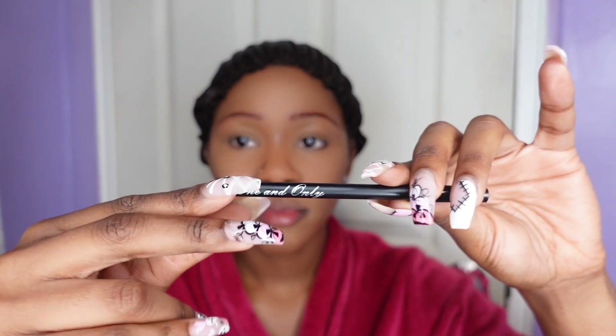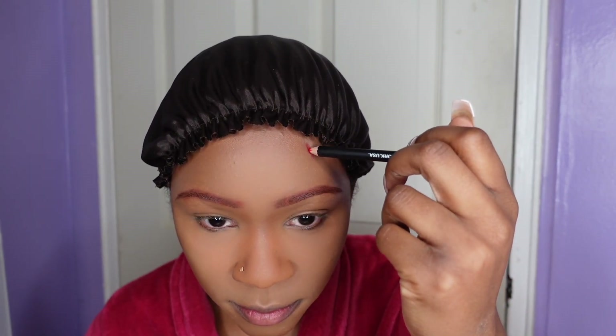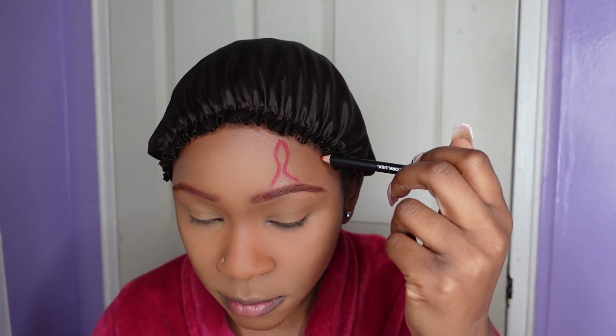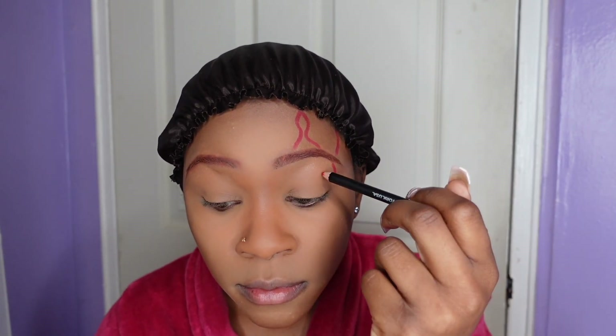I'm starting out with my base already done. I do have a soft glam tutorial on my channel already. I just used some eyeshadow for the brows. Now I'm going in with this red lip liner — I think I got it from the beauty supply store — and I'm just using that to draw out my scars. It does help to use a picture for reference, so that's what I keep looking down at.